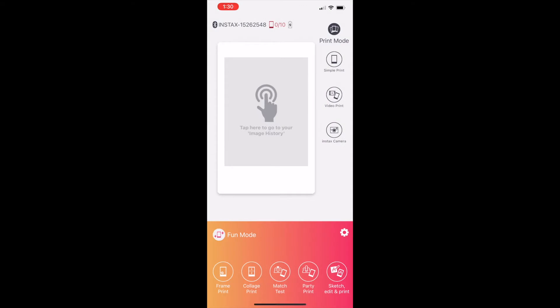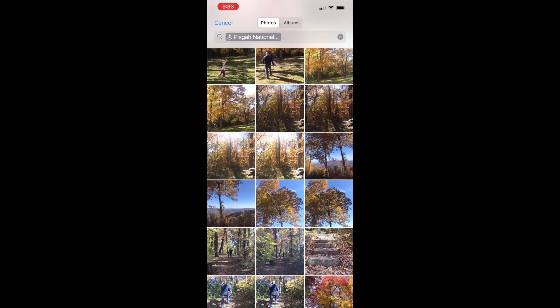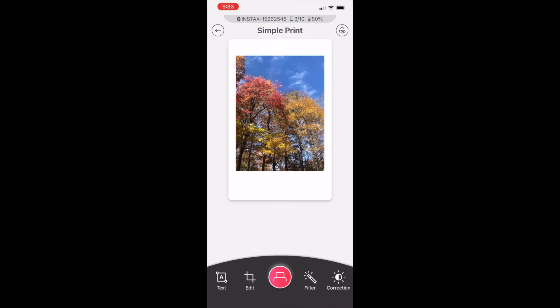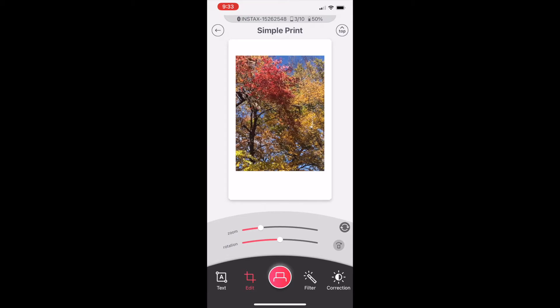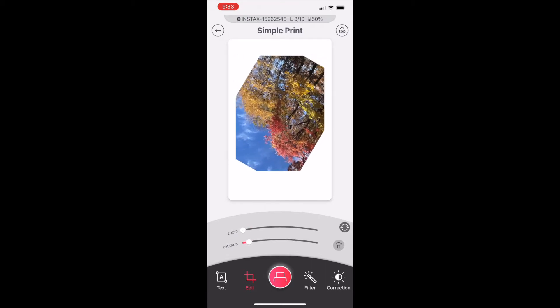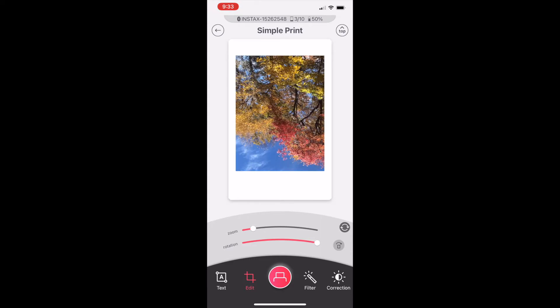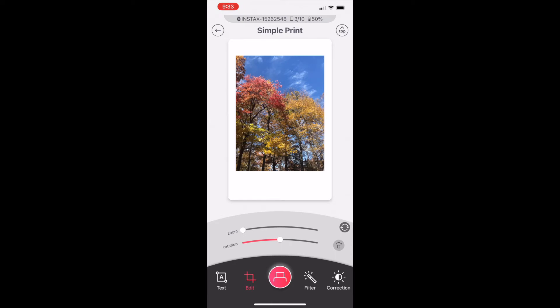The two modes I use most are simple print and frame print. You can bring this to a party and let friends connect and have fun with those features, but most of the time we'll probably just be printing photos for ourselves. Once you select your mode it sends you to your photo roll to choose photos. The printer also offers quite a few editing features — you can add text, rotate photos, zoom in, bump up saturation, and choose a filter. It's very intuitive and simple to use, similar to Instagram.